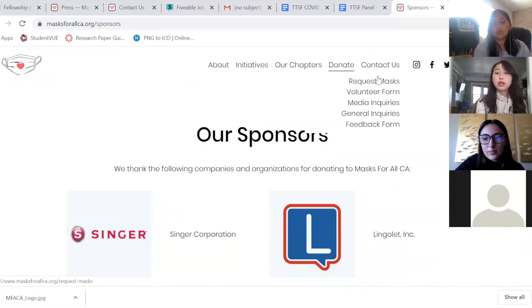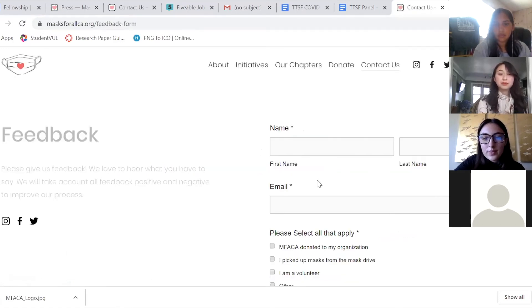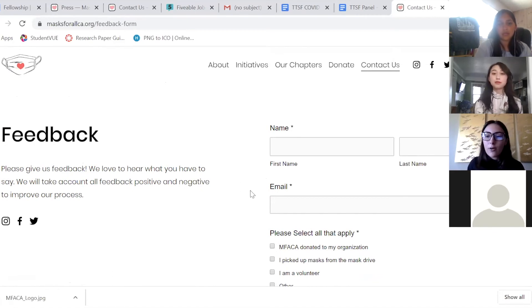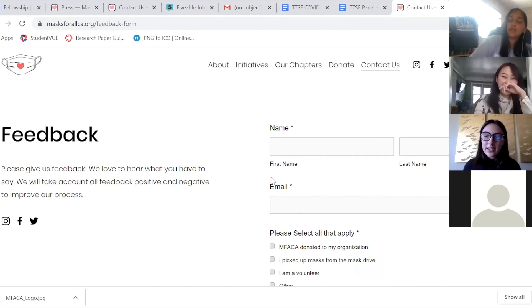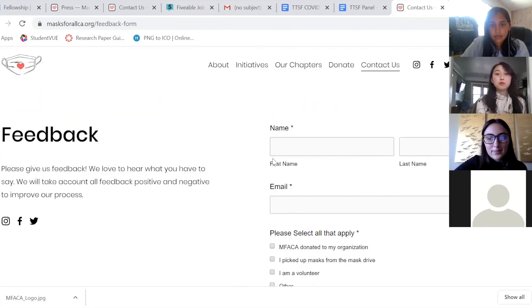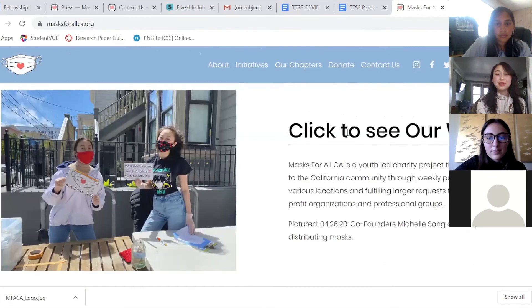If you contact us, there are five things you can do: request masks if you're an organization or group, volunteer with us, media inquiries, general inquiries, and our new feedback form. If you have received a mask from us, whether as an organization, individually, or as a volunteer, we truly value your feedback because Michelle and I are both still high schoolers who just finished junior year — we've never done something like this before, never made a website or run a charity organization, now considered a nonprofit. So if we're doing something wrong or you love what we're doing, we really like to hear about it. This is the culmination of just two months of work, and that's why we're so proud of it.